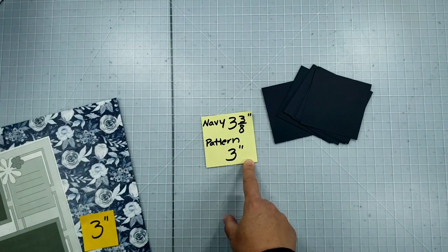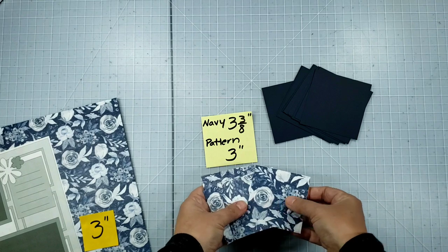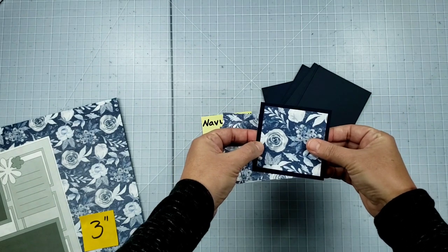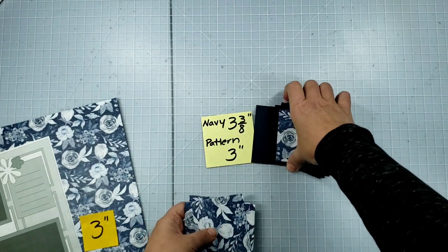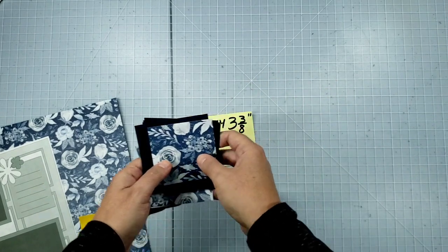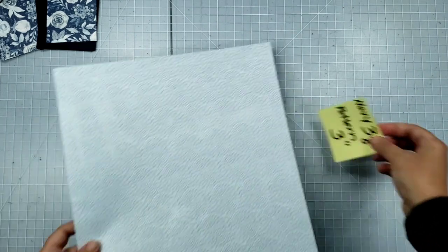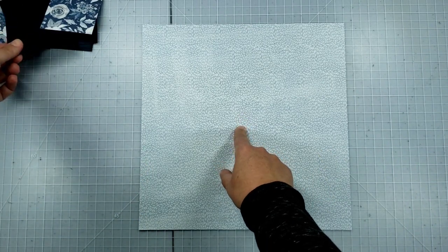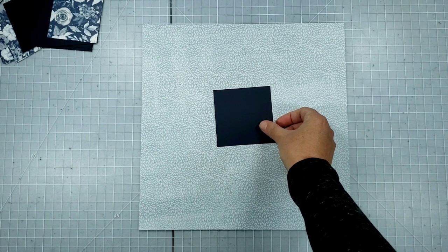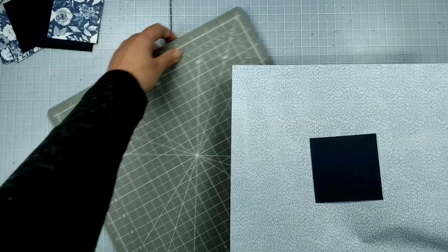Then I cut my 12-inch piece of pattern paper into three-inch squares, which I'll affix to the navy mats and then put onto the background. To place everything, I grabbed my background paper and my 12-inch cutting mat. The key here is centering that center square, and I'm going to use the cutting mat and ruler to do that.